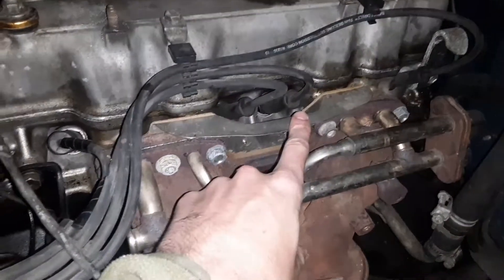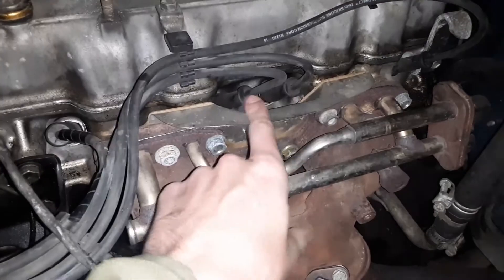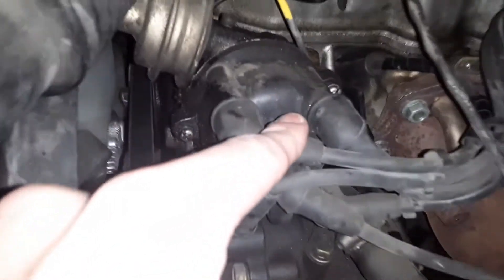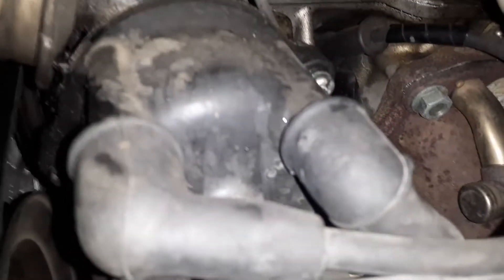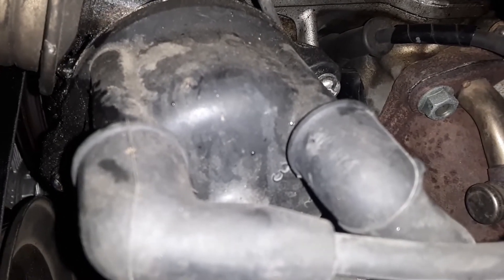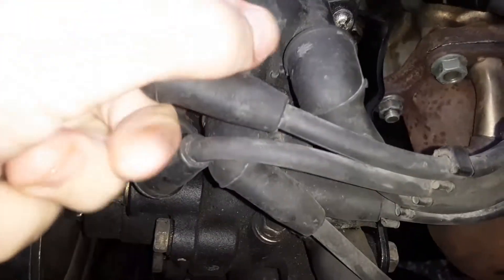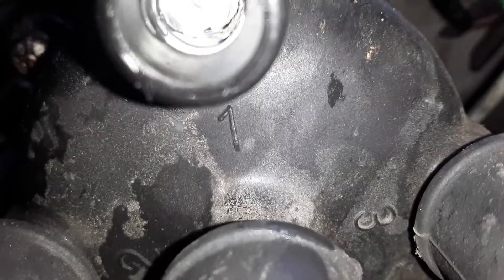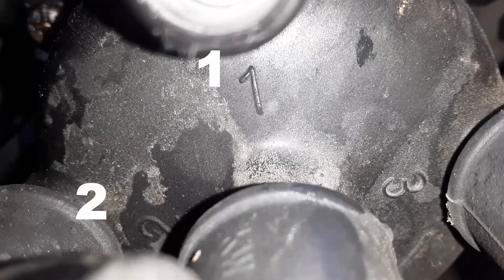Over here on the distributor cap, if you look underneath there's a number, so that's gonna go to the piston you're looking for. Let's go ahead and pull these off — you can take a look. You can see number one right there, number two, and number three.